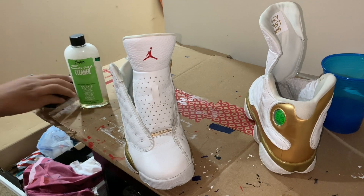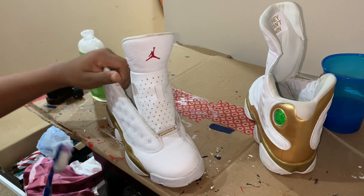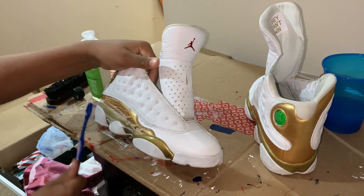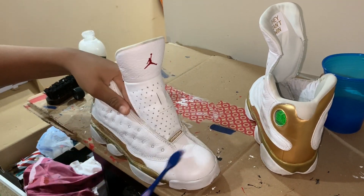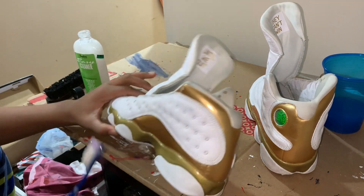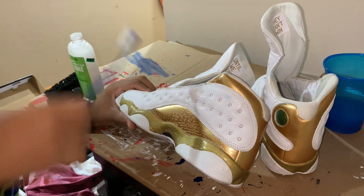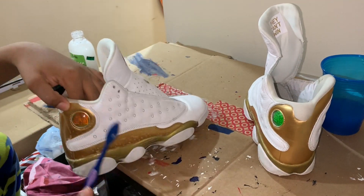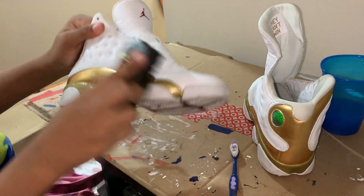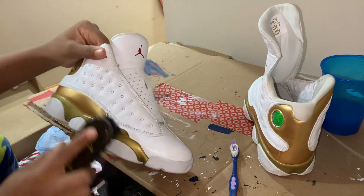We're going to go ahead and grab our brush and get to cleaning our 13 DMPs. Just go ahead and brush the cleaner on, and then we're going to go over that with the Angelus brush. That comes included with the Angelus starter kit and the Angelus Easy Cleaner. Just going to quickly apply it and then brush it down using that brush.